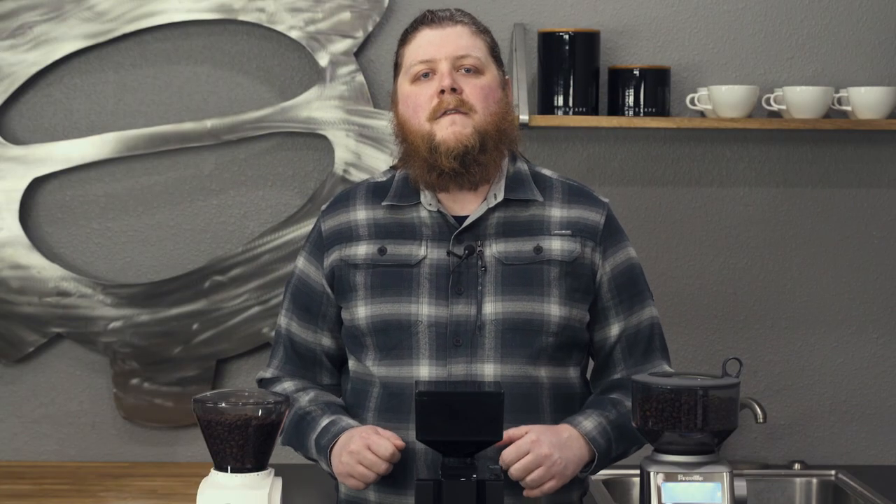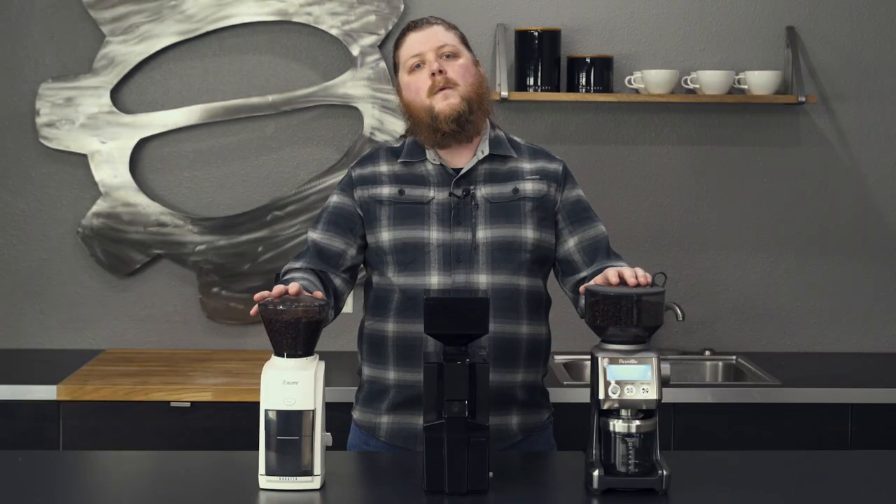Hey everyone, it's Pat with Seattle Coffee Gear. We're here today to talk about our top three brew grinders of 2020.